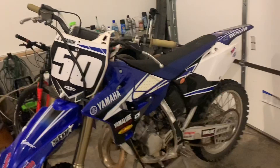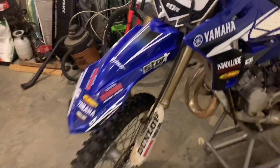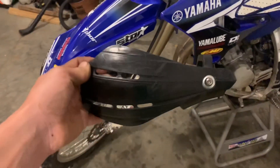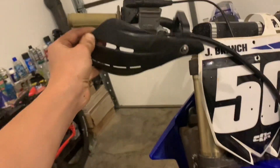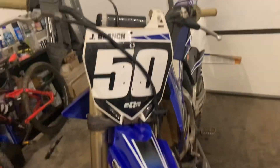Alrighty, so we got the whole front end back on. The bike's not looking too bad — forks don't leak anymore, so that's actually a plus. I also have these hand guards I pulled off the 250. I think that'll look good, so I'll throw those on real quick and I'll be back when they're on.